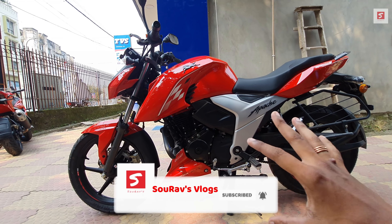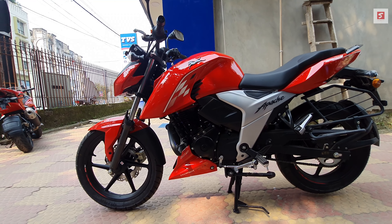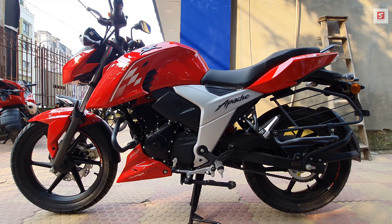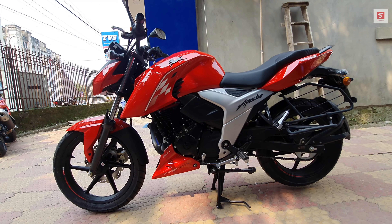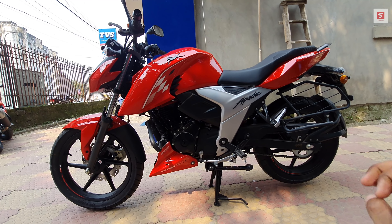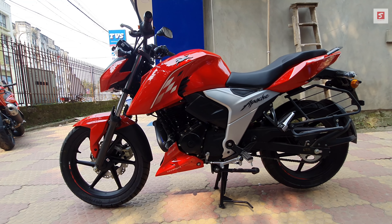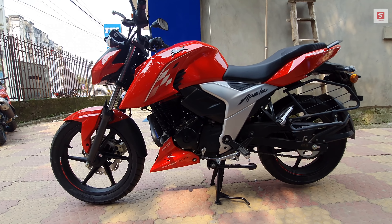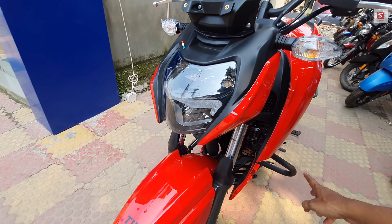The frame is a double cradle split synchro stiff frame. The seat height is 800mm, and if your height is around 5'5", you can ride this bike comfortably. The kerb weight for the dual-disc variant is 147 kg, while the single-disc variant is 145 kg.